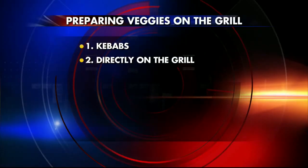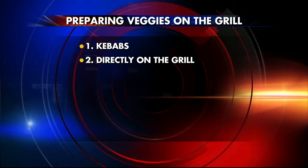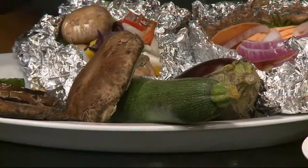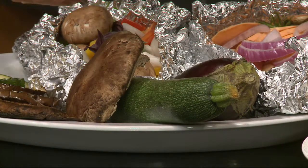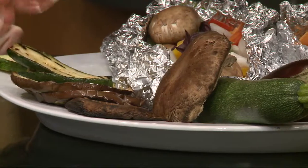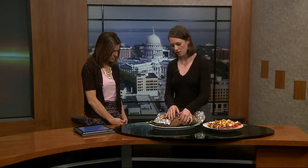Kebab is a very popular option, but then we have two other options. If you're not a big fan of kebab, directly on the grill is another option. This works well when you take a vegetable — here we have zucchini and eggplant — and you can slice them into fairly large pieces and put them directly on the grill. This may only take four to five minutes per side or less. You get the most flavor. And this is a portobello mushroom cap that I just put on the grill.